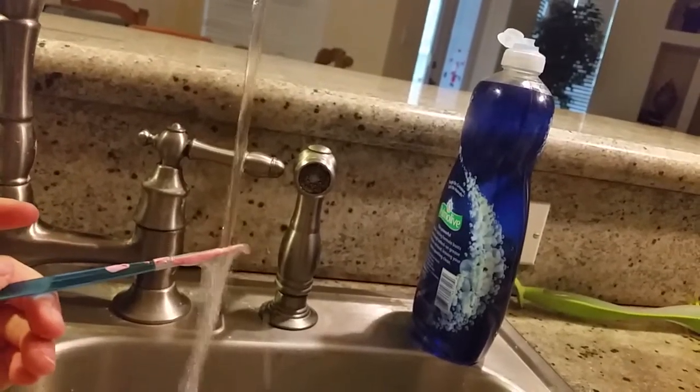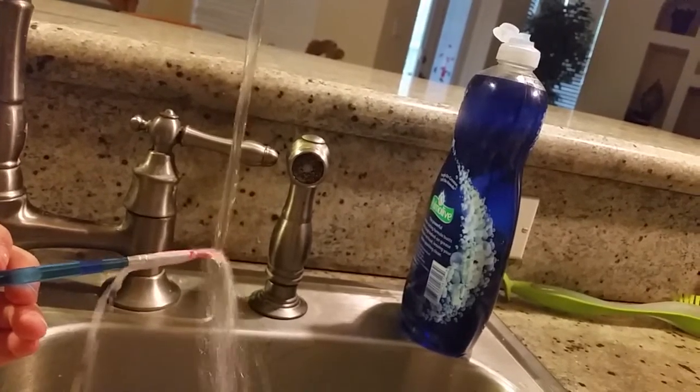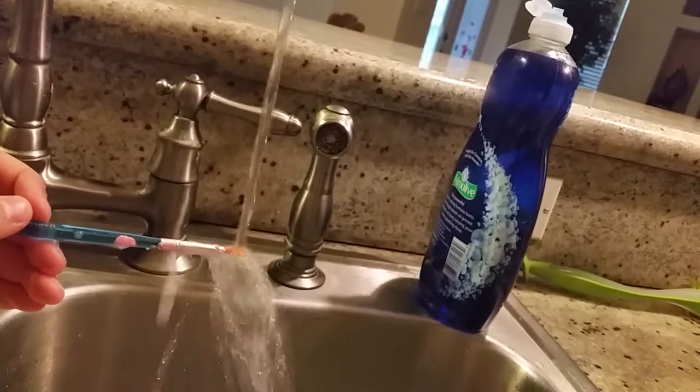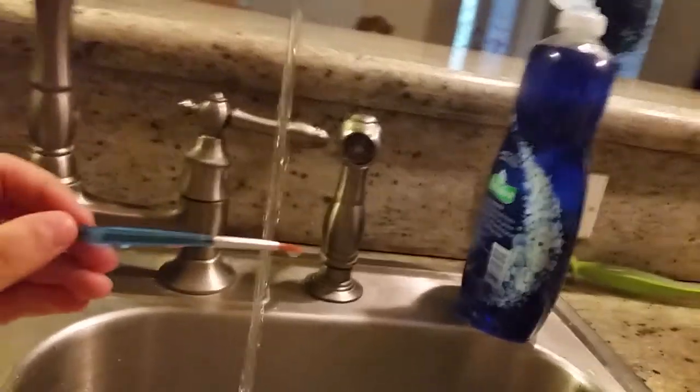I can't open the bottle. Hang on guys. Okay, I finally got it out. I'm going to rinse my brush — I'm in the kitchen right now. Look at my shirt.